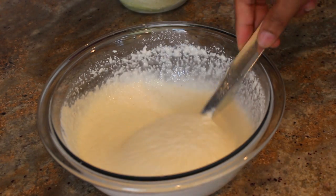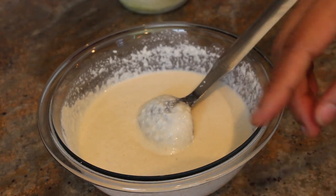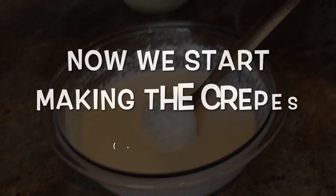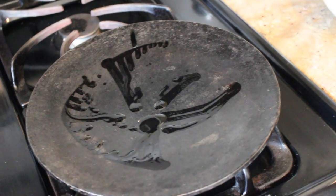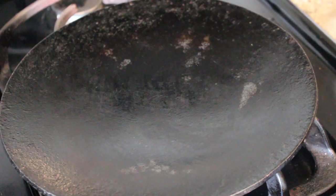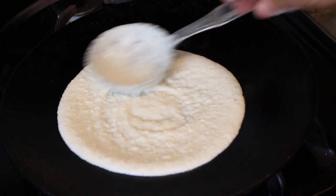This is the consistency that your batter should have at the end. Heat a griddle and spread some oil around it — you can also use a nonstick griddle so that there are no chances of your crepe sticking. Before we start spreading the batter, make sure that the griddle is not too hot and that you wipe the excess oil off of it. Now take a ladle full of the batter and spread it in a circle as shown in the video.